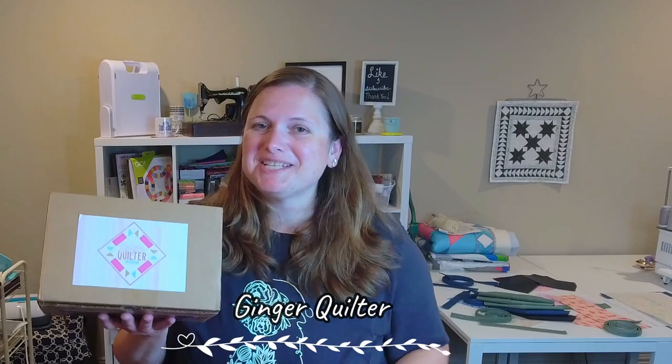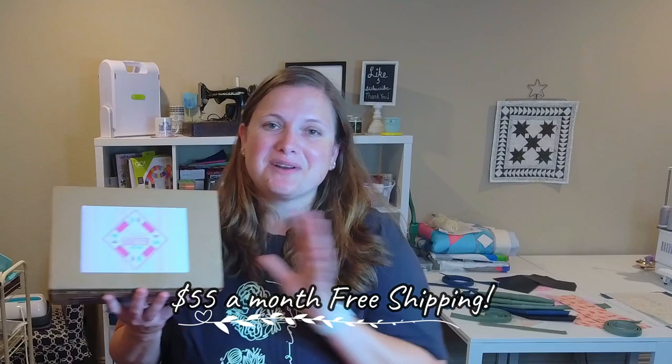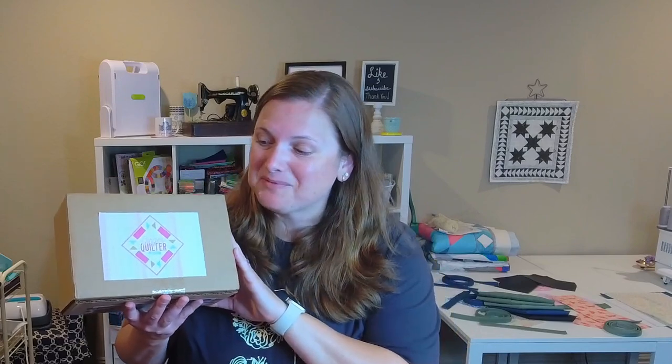I got a new box to show you. It is a new box to my channel — the Ginger Quilter reached out to me and asked if I would like to take a look at one of her subscription boxes. I was so excited, and of course I said yes. I've actually been eyeing this one anyway.